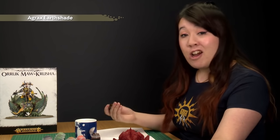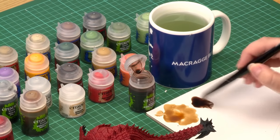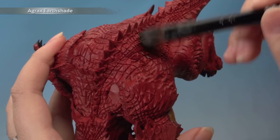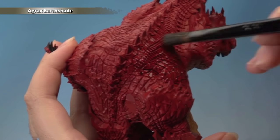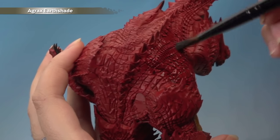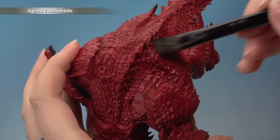With the shade on the underbelly dry, the next thing is to shade all of the red parts using Agrax Earthshade with a large shade brush. Grab some onto the palette and apply it all over the red, making sure it settles into all the recesses amongst the scales. Avoid pooling — just move it around with your brush. Apply it to all the red parts including the wings, and give it about 40 minutes to dry.